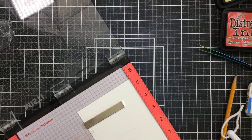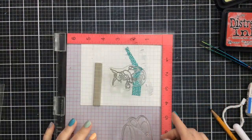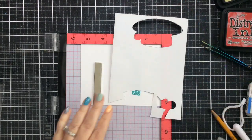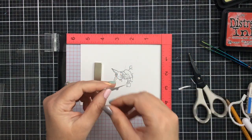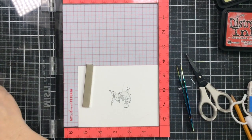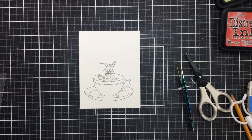You can use any of these masking techniques and this pencil stamping technique for any of the characters in the Alice collection — or anything you want to put inside a teacup. I thought it would be fun to use the March Hare from the Tea Party stamp set. I haven't used him very much at all, but I'm just going to ink up the top portion of him and use my washi tape trick for masking off the teacup rim, so it will look like he's sitting inside that teacup. The March Hare is holding a teacup, so he's holding a teacup and sitting inside of a teacup at the same time — really fun.